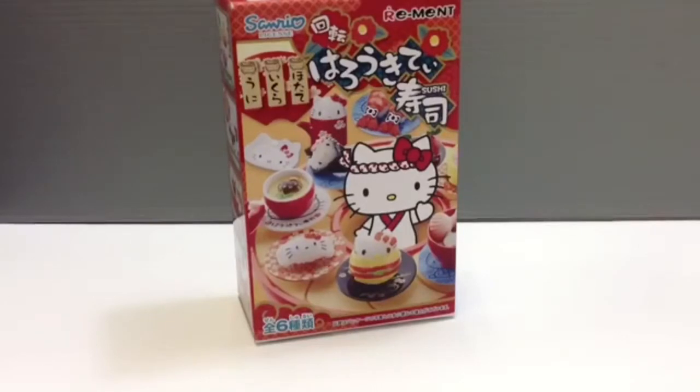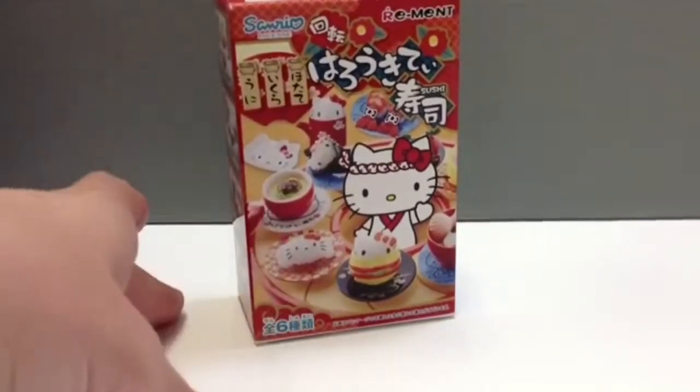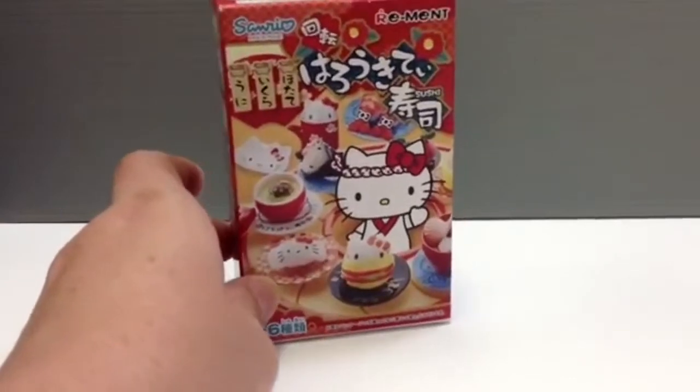I just noticed recently that they kind of started again and they're making all these character ones now. They have a whole bunch that are made with Sanrio characters like Hello Kitty, My Melody, and then Rilakkuma, and also some Disney things too. So lots of fun stuff to look forward to.